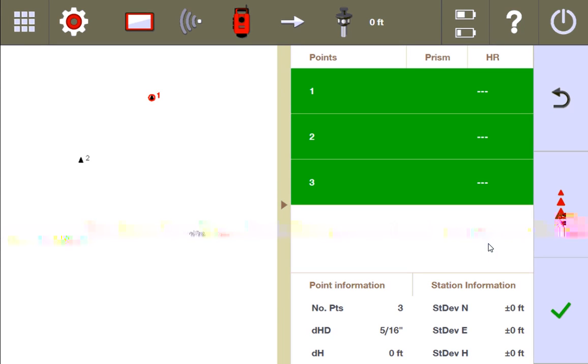Now, before I even go on, notice the station information still says plus or minus margin of error of zero. You see why I don't always assume that just because I have plus or minus zero that I'm good on stationing? Because I know I purposely moved the prism off that point — I know I'm off on one of my control points. What that's telling me is just that the station was able to find a best fit among the three points I gave it, but I need to go to the next page to really see how it found that best fit to determine whether or not I want to accept that stationing. Zeros look good, but you need to get more information.